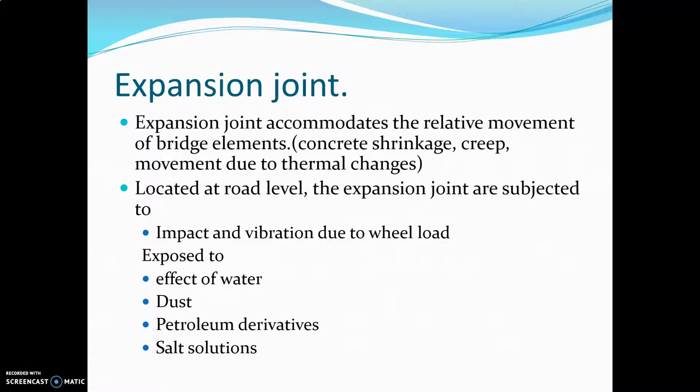The expansion joint accommodates the relative movement of bridge elements like concrete shrinkage, creep, and movement due to thermal changes — i.e., expansion or contraction of concrete due to thermal changes.